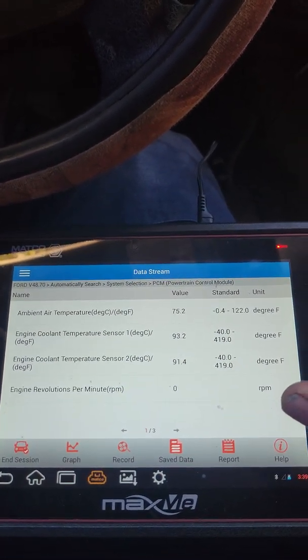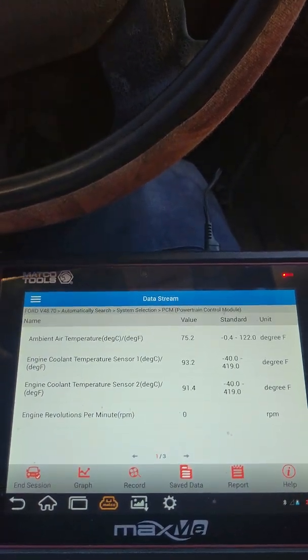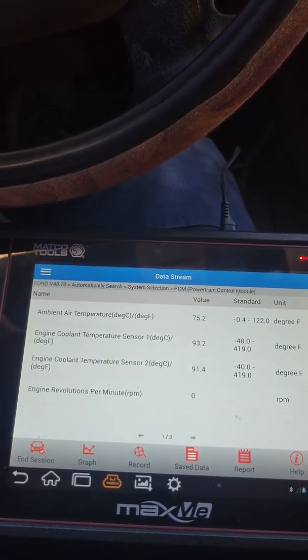Also make sure that they're within each other. In other words, don't have them all at 70 and one at 120 — that's also a bad sign, or 100 degrees, that's a bad sign. That's a 30 degree difference. Way too much of a delta there.